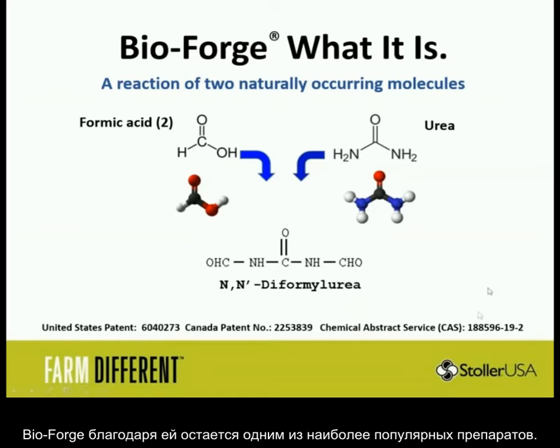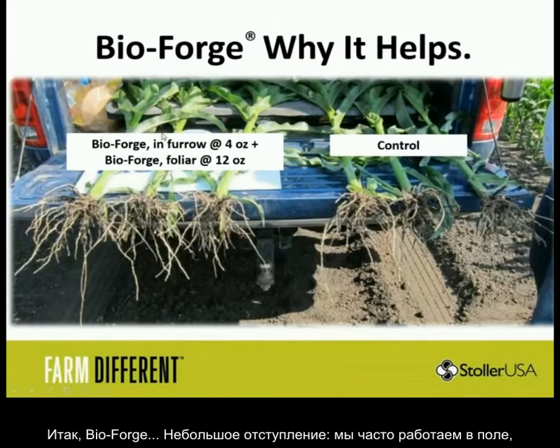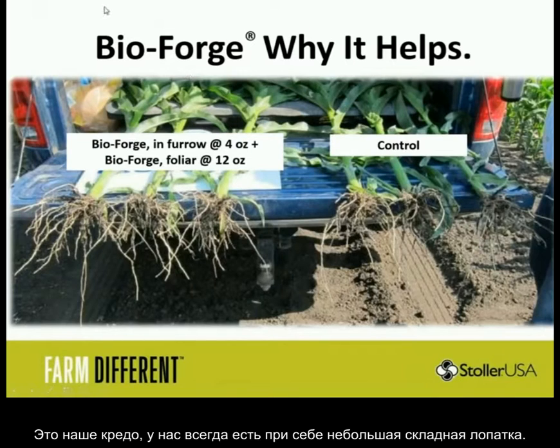BioForge is a go-to product. Most of our research, we are field guys — you'll see a lot of pictures off the back of our trucks. As Jerry says, never trust a man without a shovel, and we live by that. All of our reps have shovels, even in the delta.